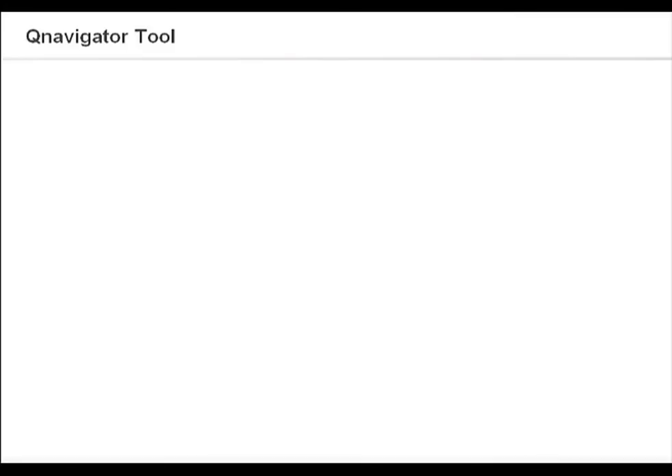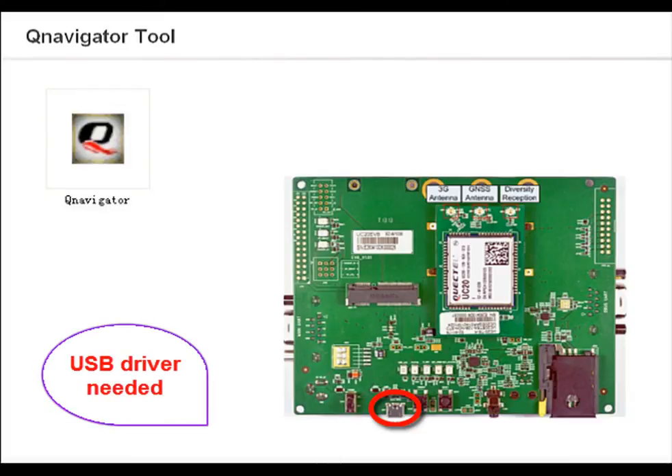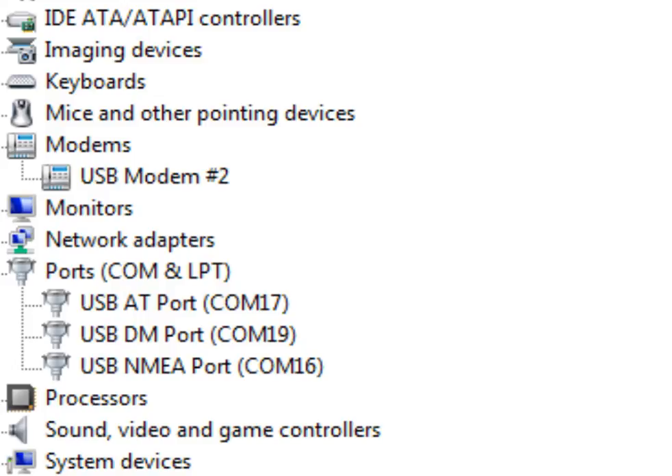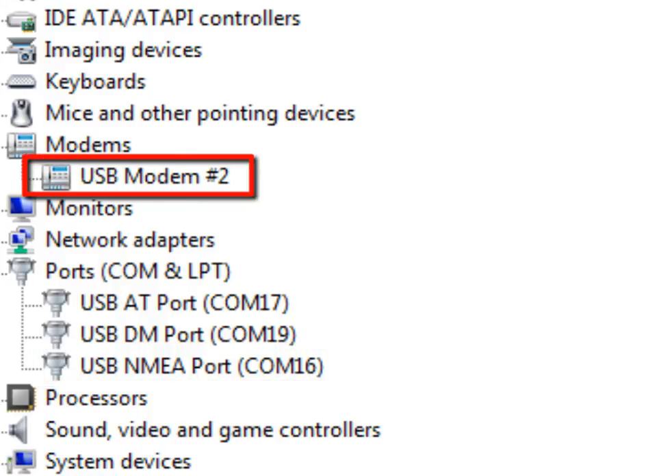Now let me show you a demo about how to use QNavigator to test the basic functions of UC20. We mainly use the USB port of UC20 for communication. The USB driver should be installed at the very beginning. After the USB driver is installed successfully, you can check USB ports via the device manager. You will find four ports: USB AT port, USB DM port, USB NMEA port, and modem port. You can choose the modem port to access the UC20 module when using the QNavigator tool.